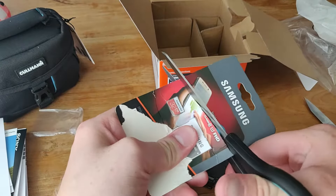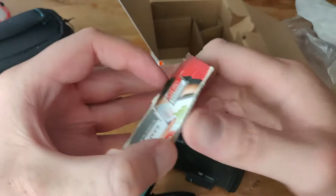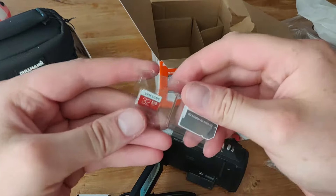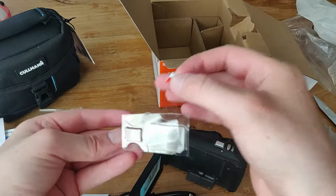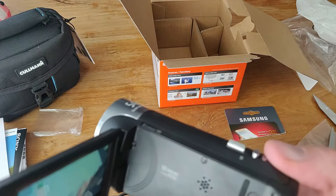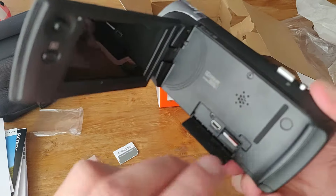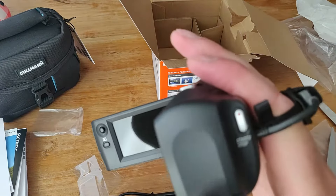These packages are really annoying to open. But this thing is only 7 euros so I don't have to put it back. There we go — we got it. That's the card, this is an SD card. So we can put it in the camera — probably like this. It clicked in, there we go. Nice.